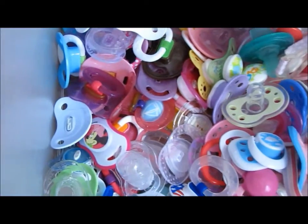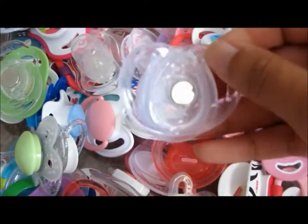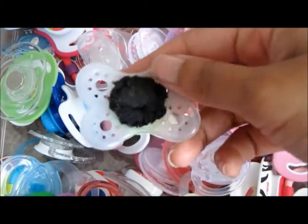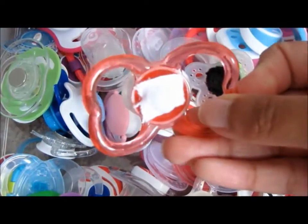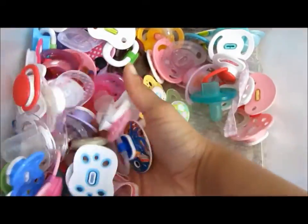Hi everybody! Today I figured I could do a how-to magnetize your pacifier video. This is just personally how I do it. I do have some pacifiers that have an exposed magnet and some with felt covering the magnet, and I don't really see a difference between the two. So I usually like to just do the exposed magnets to keep it easier for myself. I figured I had enough material to do this tutorial, so I'll let you know what you need and let's get started.